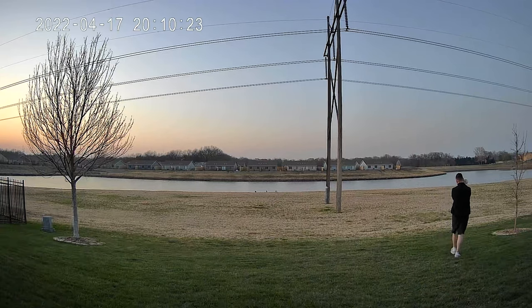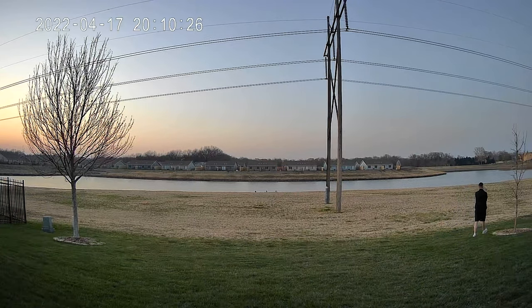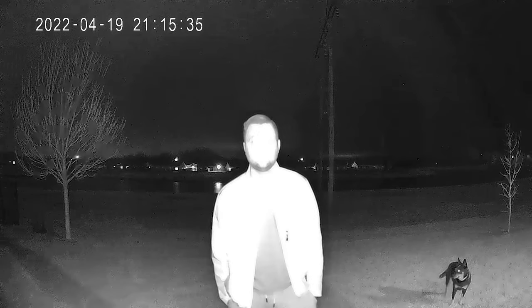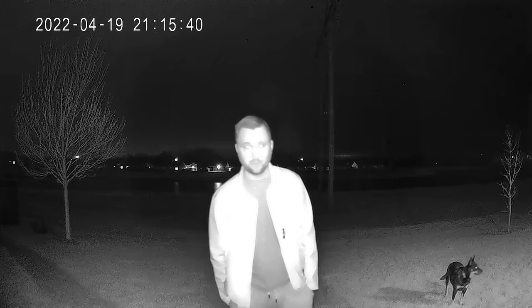They have a microphone built in and a speaker, meaning they give you the ability to have two-way communication through this camera. It actually sounds fairly decent when you do a two-way. They also come with automatic night vision with infrared lights on the front, and as far as weatherproof rating goes, they are IP65 — so for the most part they're pretty much weatherproof.